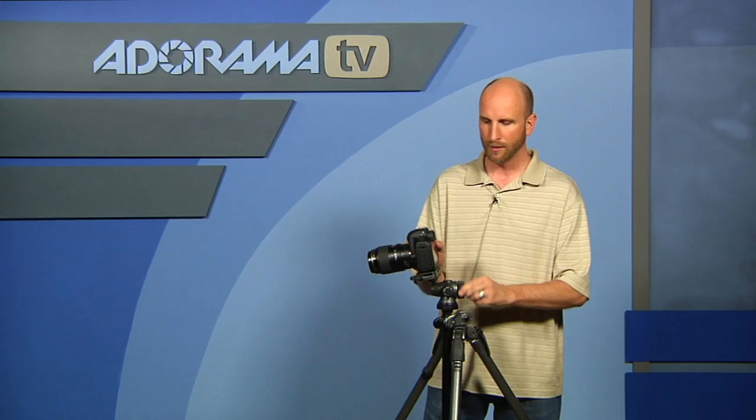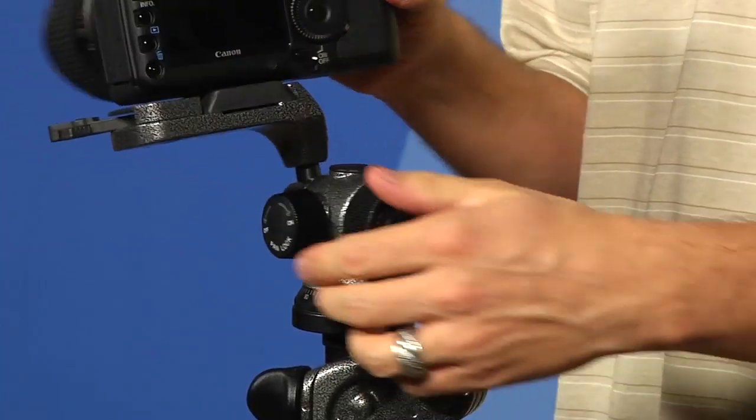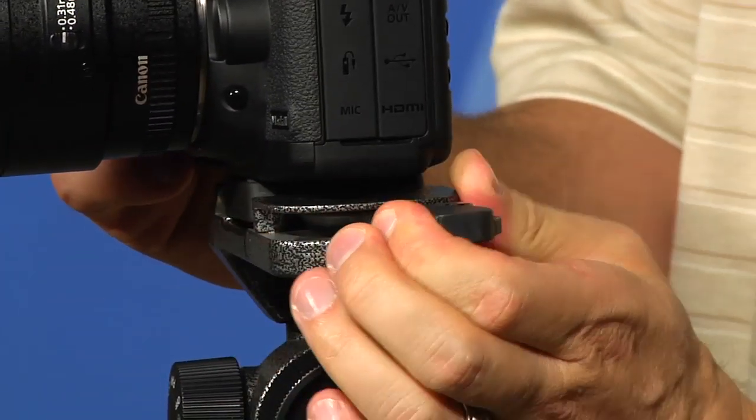That will be more apparent when I start putting these legs in different configurations. This is really, really nice — you can lock this off. It also has a pan head so you can rotate this as well, so it's a ball head with a pan attachment. And it also has a quick release with a safety on it, so you can't just pull it — you have to squeeze and pull at the same time.